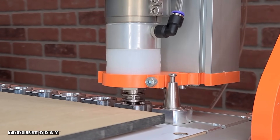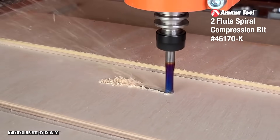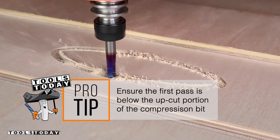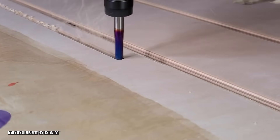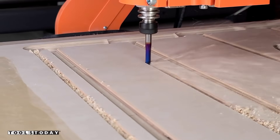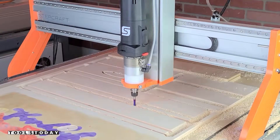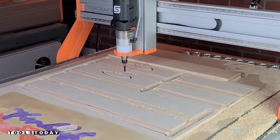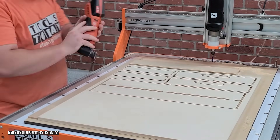We used the auto tool changer to drop that bit off and pick up the 46170-K quarter-inch compression bit. I made a mistake in setting this up — the first pass was not below the upcut portion of the bit, so you can see a little bit of chip-out. On the next cut I fixed that, and there is absolutely zero chip-out on the top surface. Because of the compression action — upcut and downcut portions of the bit — it gives you a nice clean top and bottom cut, as long as that first pass is below the upcut portion. We used that to cut out all of the remaining parts, then vacuumed off and trimmed all tabs using the Fine Multi-Master multi-tool.